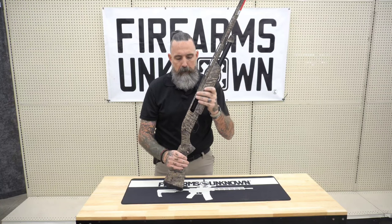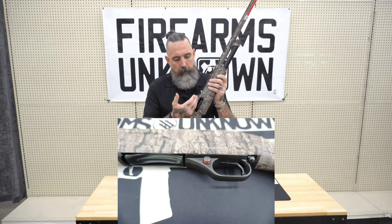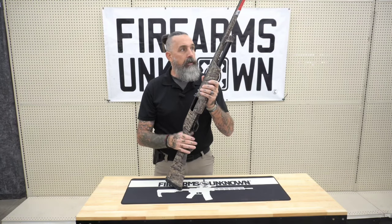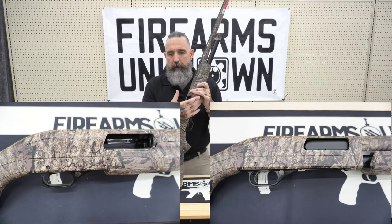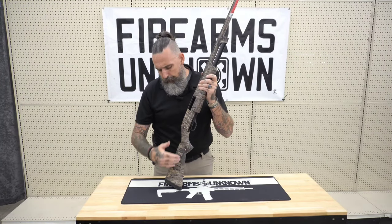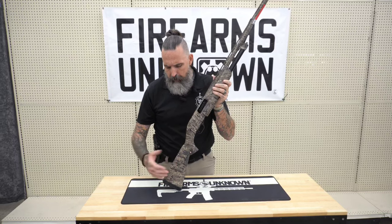The Winchester SXP pump-action shotgun features an aluminum alloy receiver. It also has a hard chrome plated chamber and bore. It's a 12 gauge pump action with a length of pull of approximately 13 and three quarters of an inch. It comes with a composite stock as well, and that's also covered in Realtree.